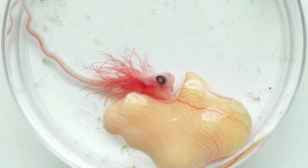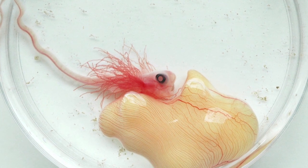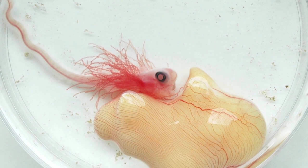My name is Andrew Gillis. I study how different fishes develop from egg to adult. This image shows an elephant fish embryo which has been removed from its egg. The elephant fish is a distant cousin of sharks.